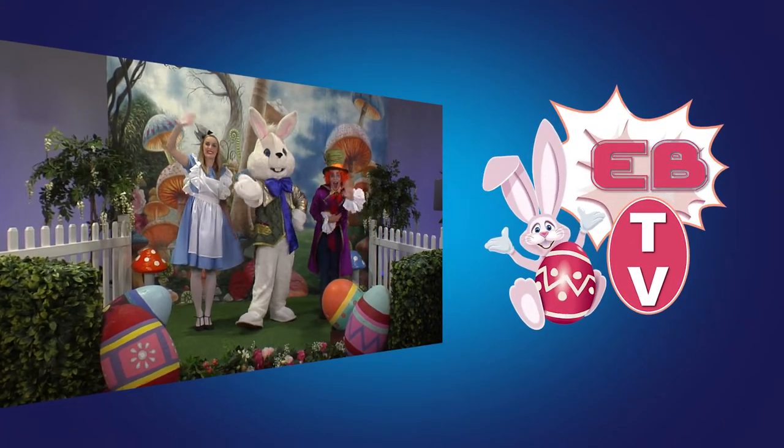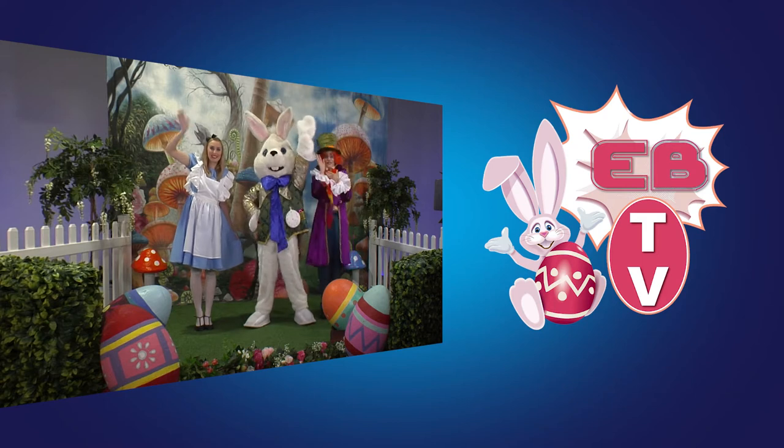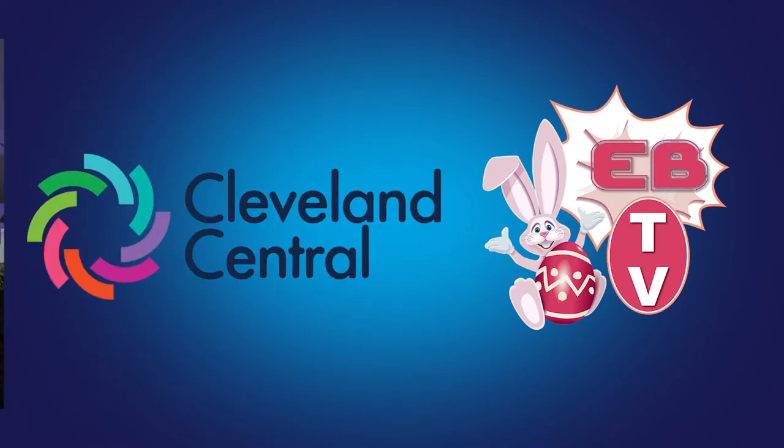Hi everyone and welcome to EBTV, brought to you by Cleveland Central.